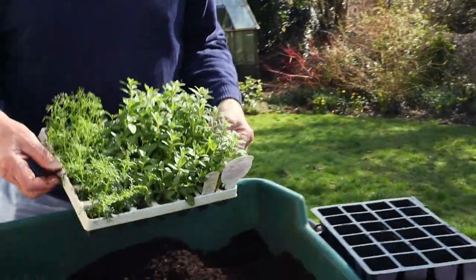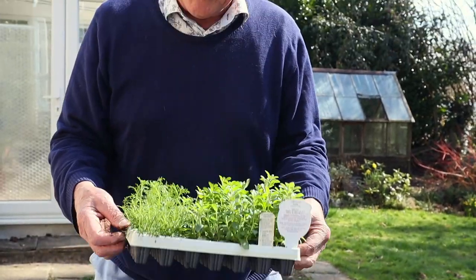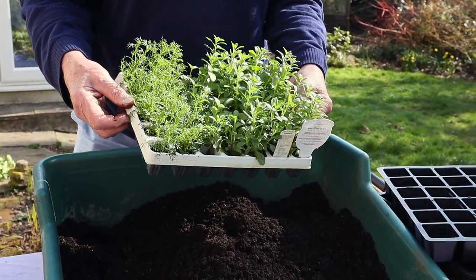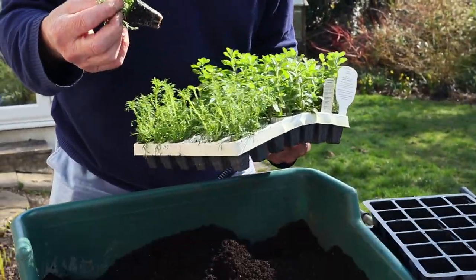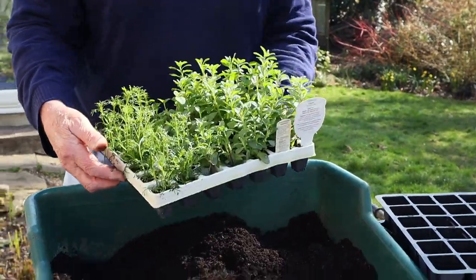Morning everybody! I've been out shopping over the weekend and I decided that rather than sow seeds or take cuttings this year, I'm going to buy plug plants. They're very reasonable and they come in little trays like this. It does save you all the trouble of having to take a cutting or sow a seed. They're a little bit more expensive but a small number suits me really well. They come in a very small plug of compost, which isn't going to keep them going very long, so we have to pot them on as quickly as possible.